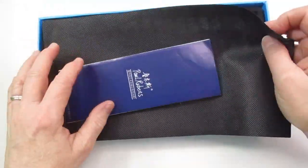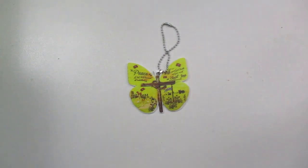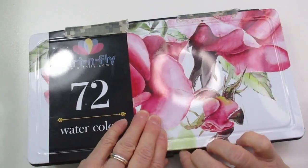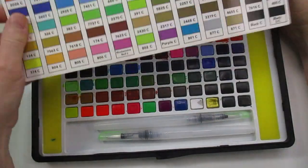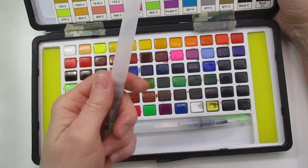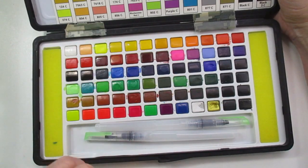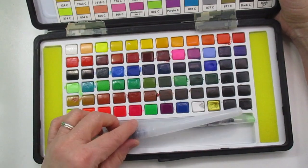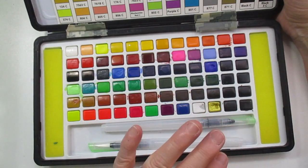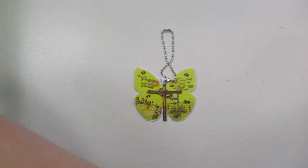Moving on to the next one — this is my Art Supplies 72-color set. With this you do get a swatch that they send with it, and also the water brush pens. I've had this for a while so I'm not 100% sure, but I believe those came with it. It's a nice set — I think these are student grade, but they are very vibrant. I really like this set a good bit.